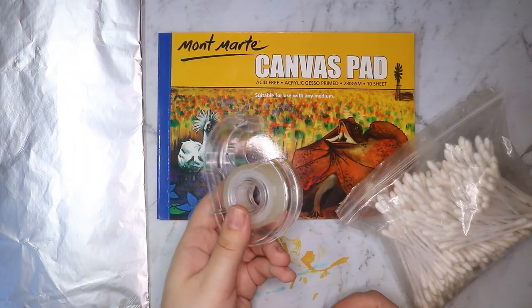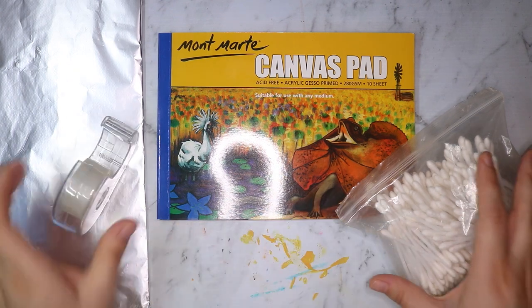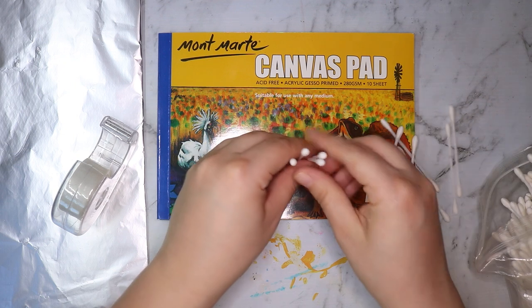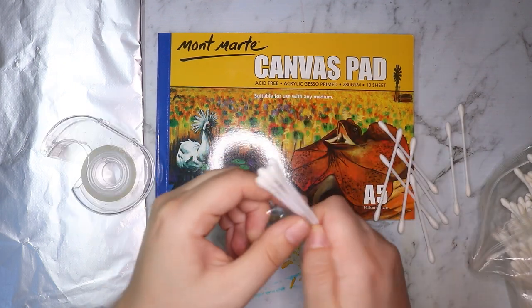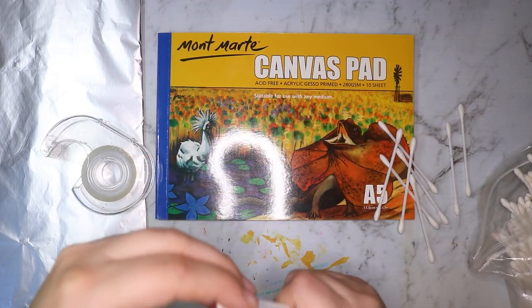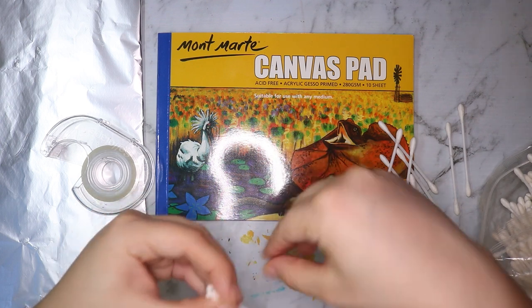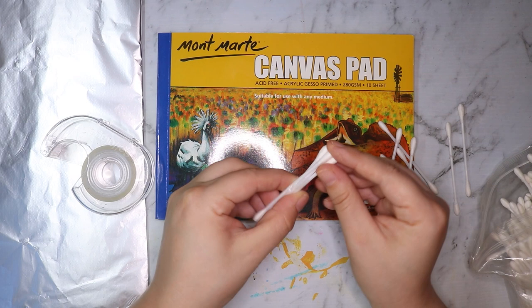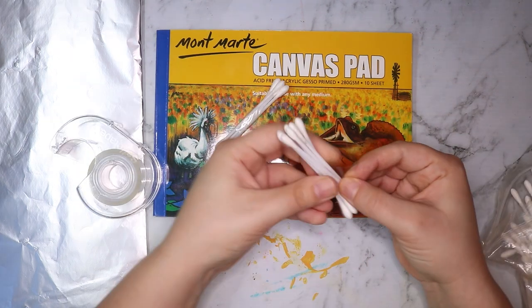Hello everybody, welcome back to my channel. Today I am doing a bit of an art challenge. I have these q-tips here which have been in my bathroom cupboard for the better part of three or four years, and every time I look in that cupboard I see them and think I should do an art challenge with that. Well today I am finally doing it.